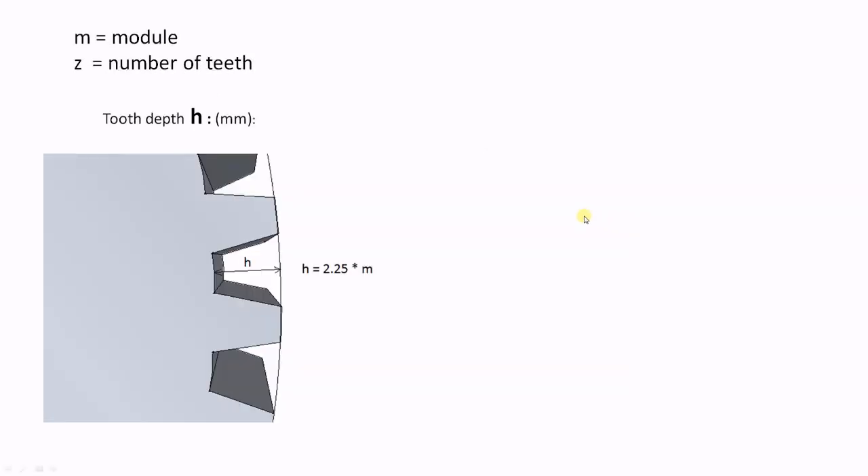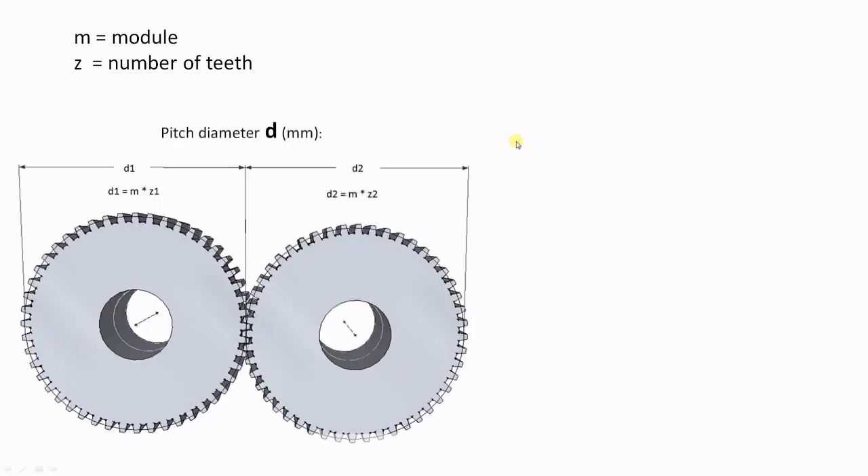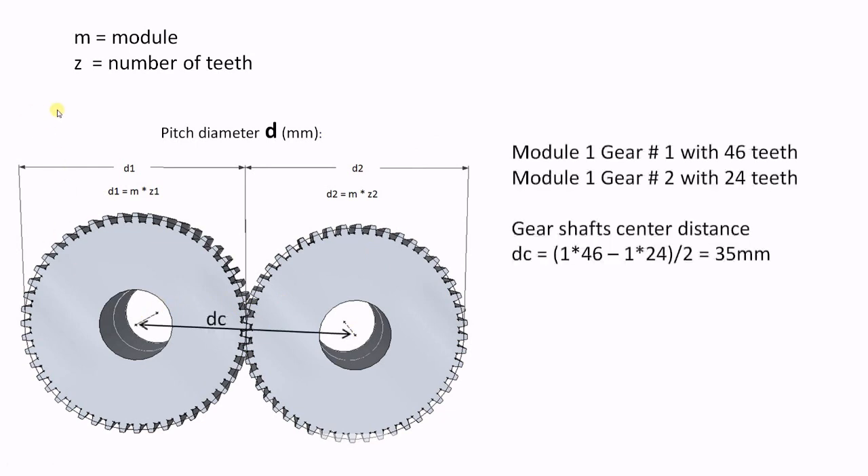The tooth depth is the module times 2.25. So when cutting a module 1 gear, the tooth cutting depth needs to be set at 2.25 millimeters. For calculating the distance between two gears, the pitch diameter is handy. This is the circle that defines the gear meshing. Pitch diameter is simply the module times the number of teeth.